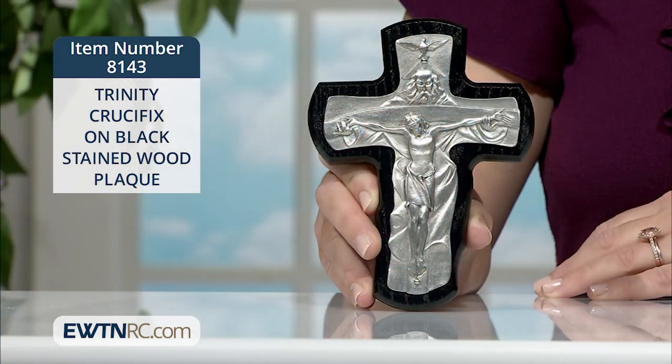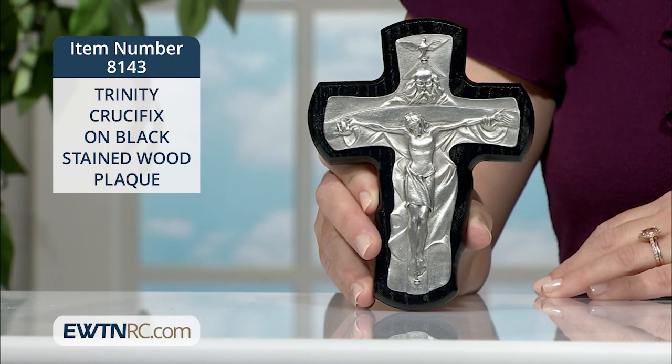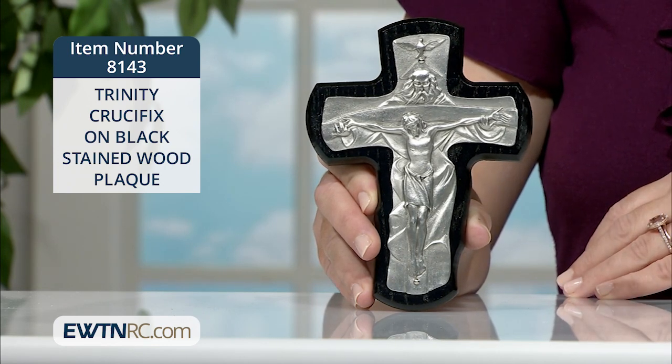Here is a Trinity crucifix on stained wood. It features a pewter overlay crucifix depicting the Father, the Son, and the Holy Spirit, and it is mounted on a solid piece of walnut black stained wood with rounded edges.